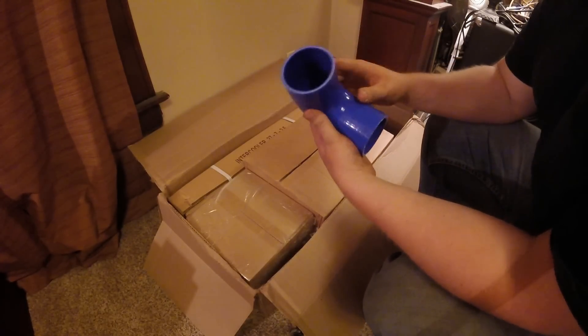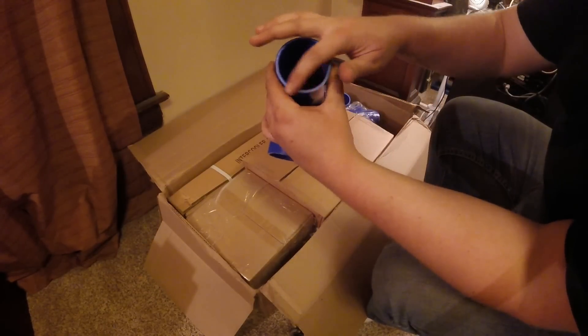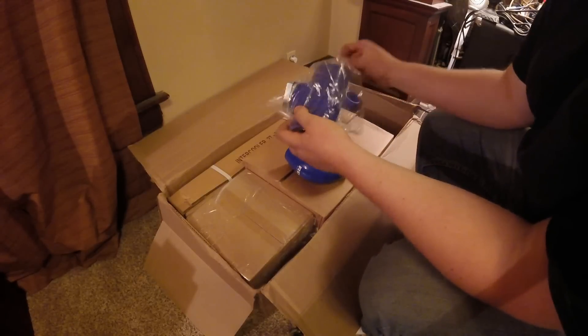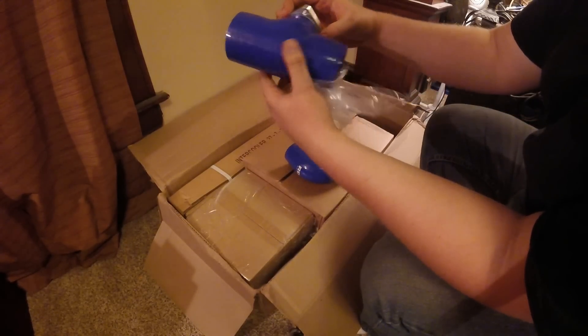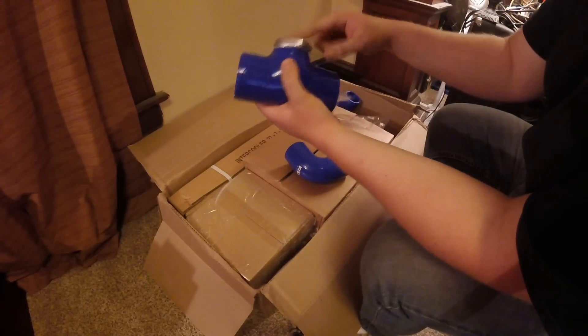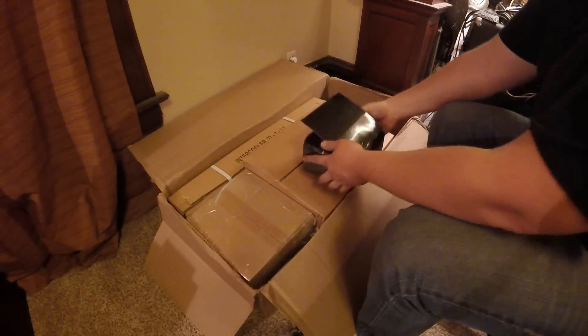First and foremost I'm seeing the intercooler piping and this actually looks pretty high quality. I can see three layers of thread going through there and it's silicone - not bad. We also have this one that includes the flange for the blow-off valve, so you don't have to weld on this flange. I suppose if this failed I could still pop it out and weld it on if I wanted to - that's kind of cool.